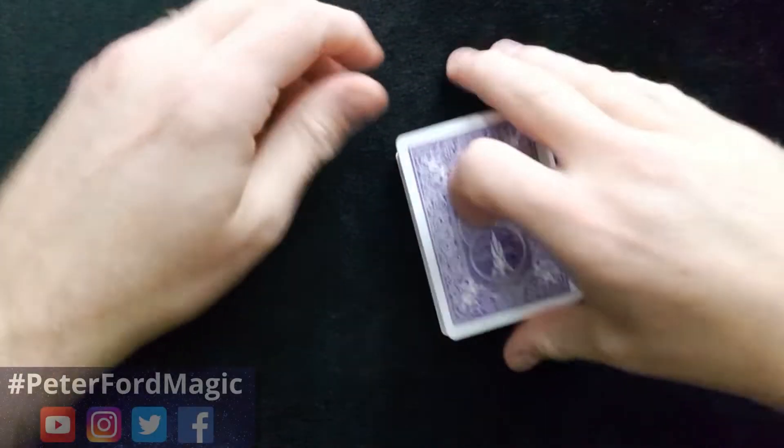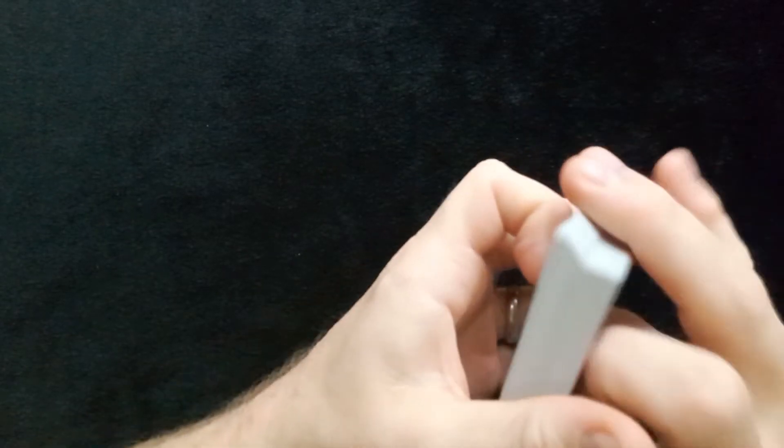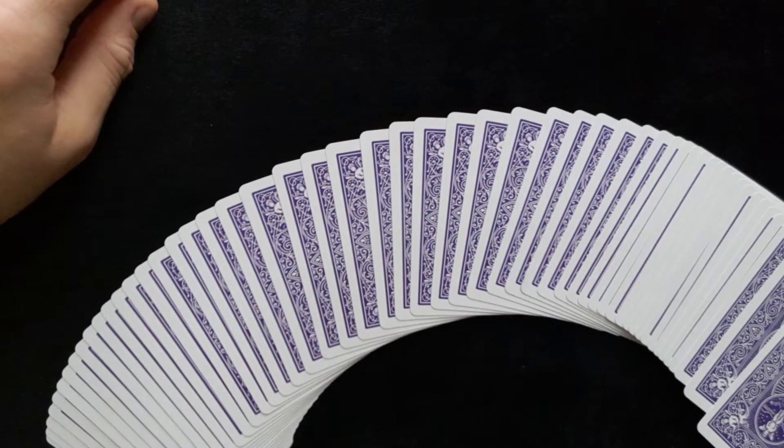Hi and welcome back to Peter4Magic. Today's trick is called A Good Guess. I'm going to take you through the performance and then I'm going to take you through a tutorial on how the trick is done.